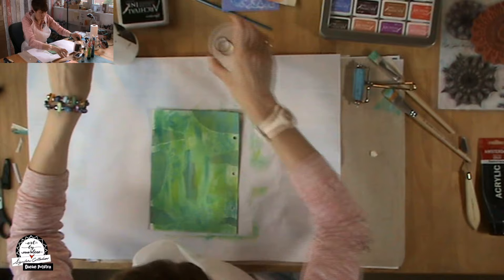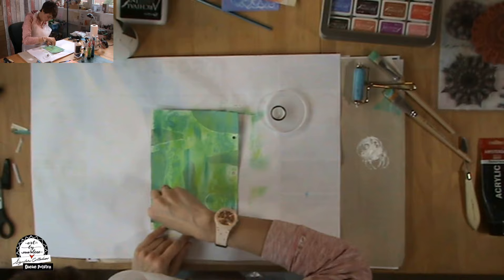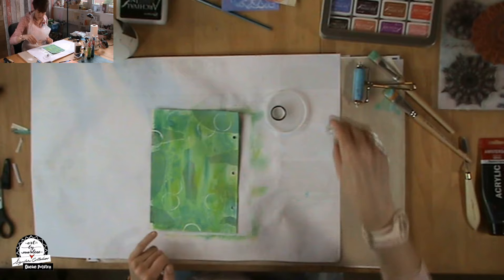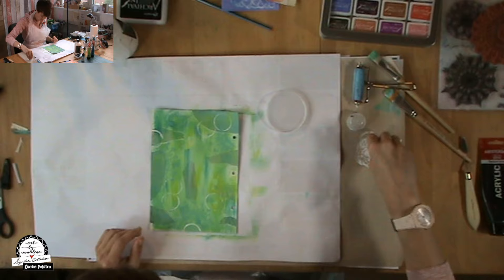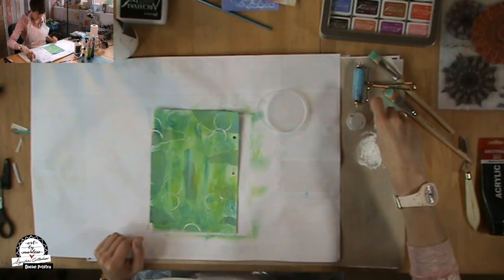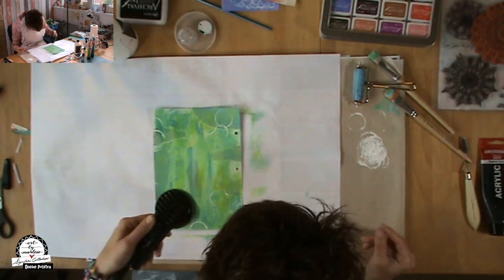Then I take some white paint and a few bottle caps to stamp with — just old junk stuff. Make sure it's dry again.